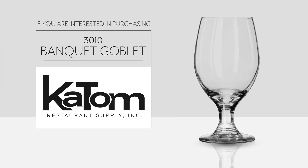If you are interested in purchasing the Libbey 3010 Water Goblet, visit katom.com or call 1-800-541-8683 to speak with a friendly customer care representative today.